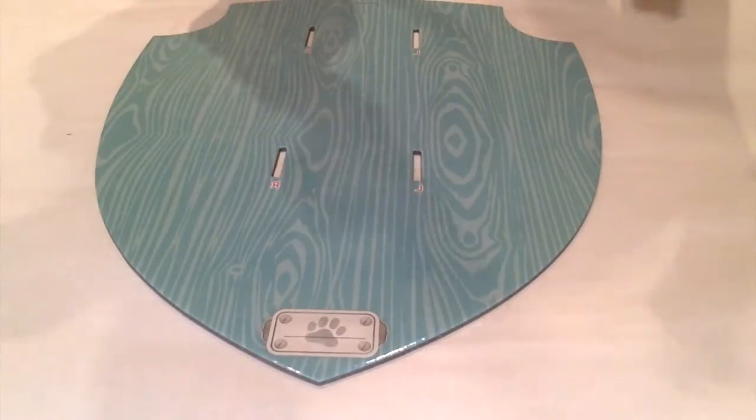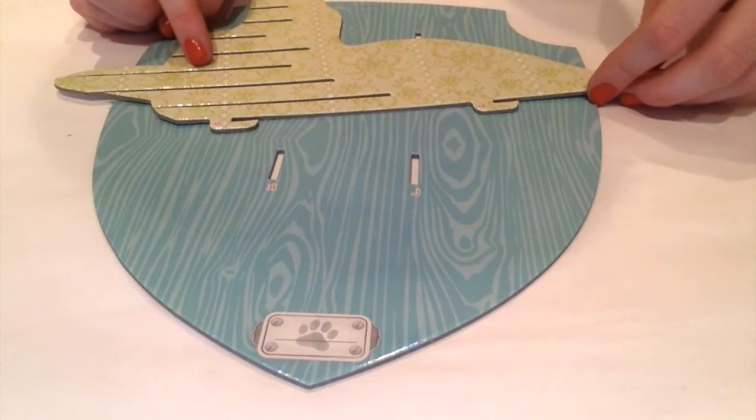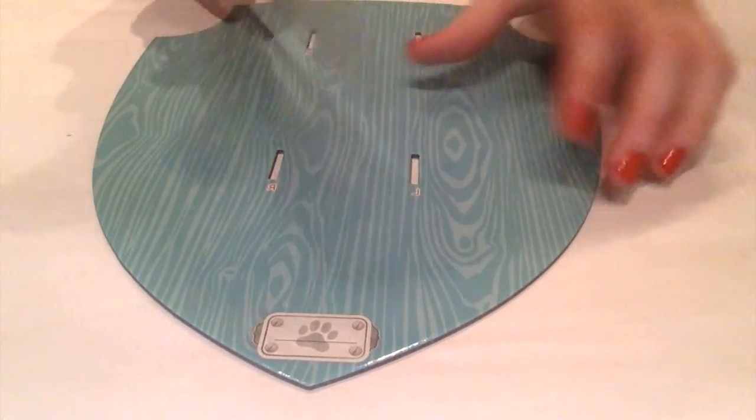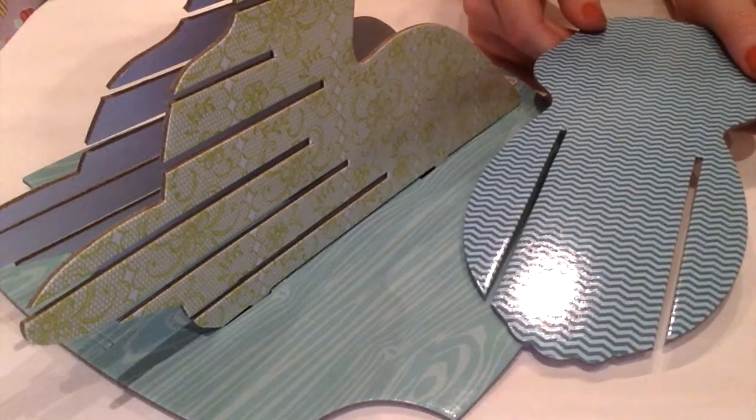Step number two. You take the dog head, or whatever animal head you are using, and you slide it into place. Then take this first cardboard piece and slide it into the slip. You should get something like this.